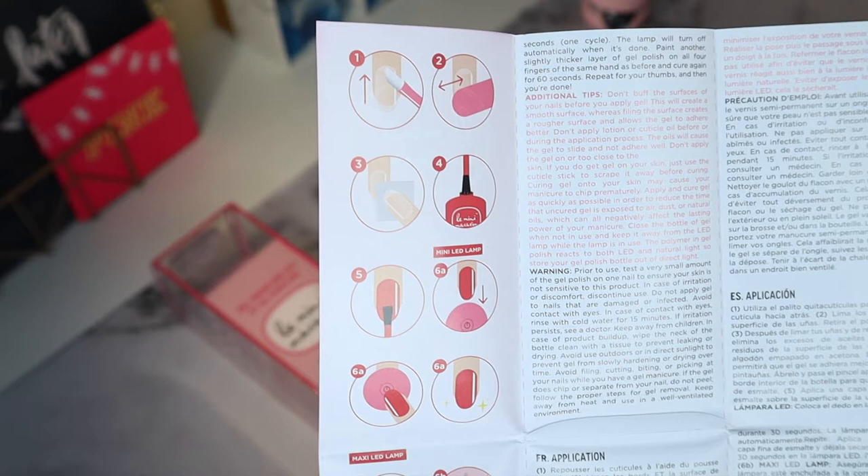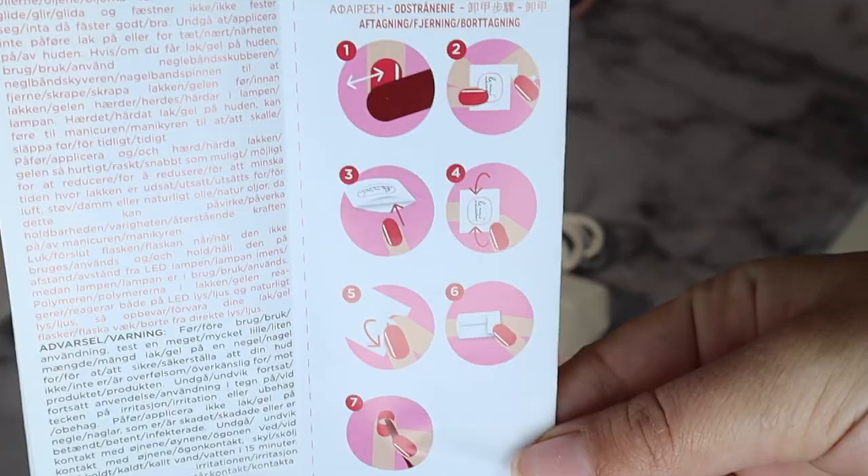Here are the instructions. The kit recommends pushing back your cuticle with the cuticle stick and then filing your nail entirely. After filing, you remove the debris using an acetone or alcohol wipe. After wiping, you're able to start polishing your nails and use the LED lamp to cure. It also includes instructions on how to remove the gel polish, which I'll go over at the end of this video.